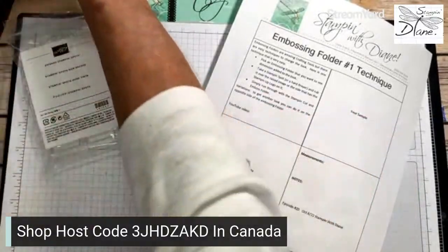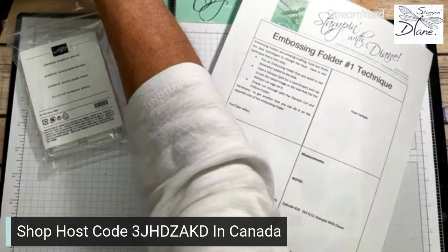Hi, everyone. It's Diane Evans with stampingwithdiane.com. Welcome to my stamping studio. I'm a Canadian Stampin' Up demonstrator here in the interior of British Columbia. Welcome, I'm so glad that you've joined me.